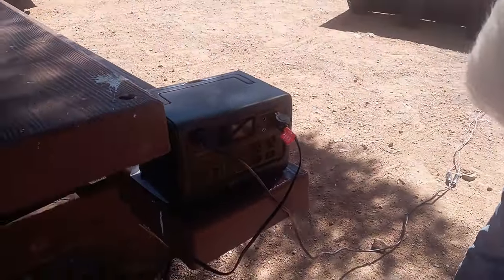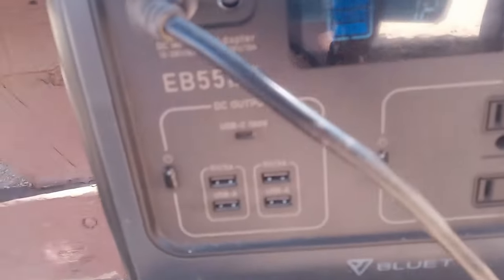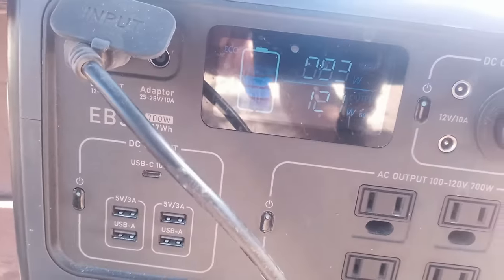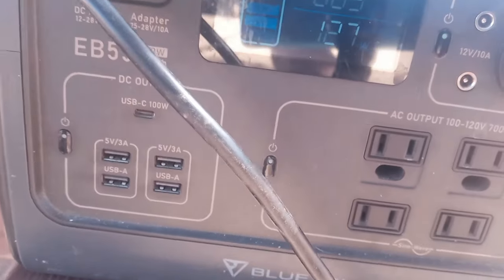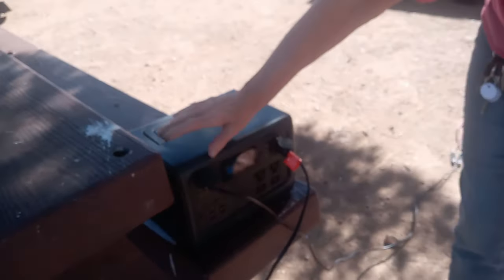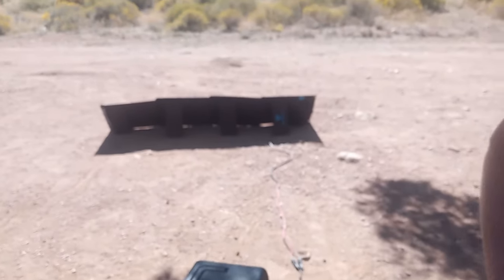So it looks like we're still working, it's on. I'm just going to push the button to get the numbers. Got solar coming in at 84 and 127 out right now as it's heating up. It's just hard to see with the glare, but I'm going to show the solar panels out there so they can see.